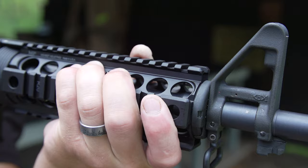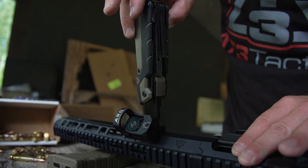Today we're talking handguards, and did you know that there's only two types to choose from and really only two jobs that they're designed for? Still though, picking the right one for your next build or upgrade might be the toughest choice that you'll have to make for your AR-15. Let's talk about why.